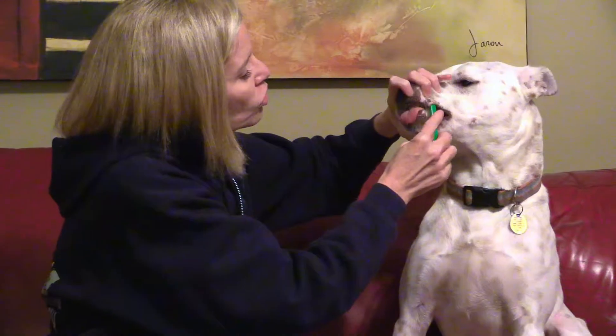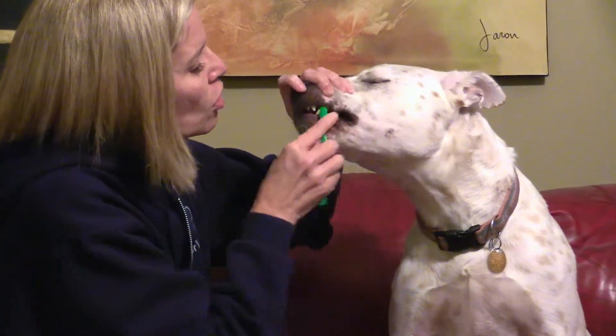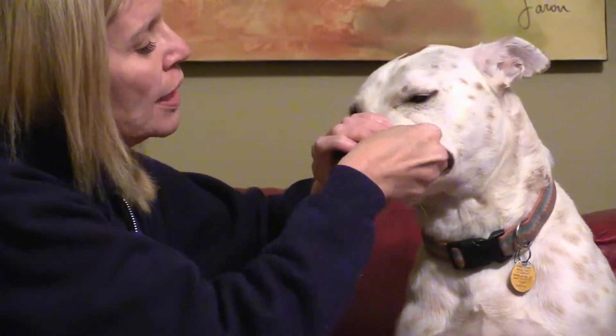Once they're really used to having their mouth handled, you can certainly switch to a toothbrush. We give these out at Beesbury Veterinary Hospital — they have our name on them so you don't get it confused with your own. And again, just concentrating on those teeth, circular motion, and then back. I'm holding the mouth closed at all times.